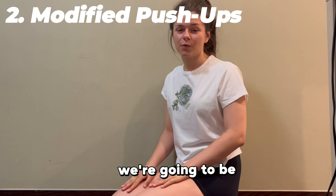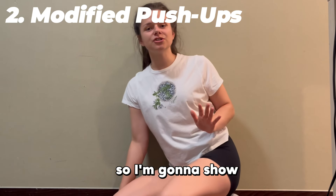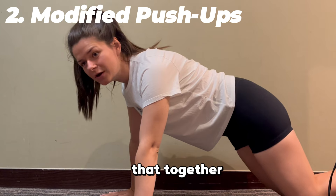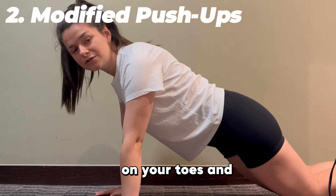The next exercise we're going to do is a push-up, and we're going to be doing 10 push-ups. I'm going to show a modified version, and we're going to do that together, but if you want a little bit more challenge you can go up on your toes and do a full push-up.